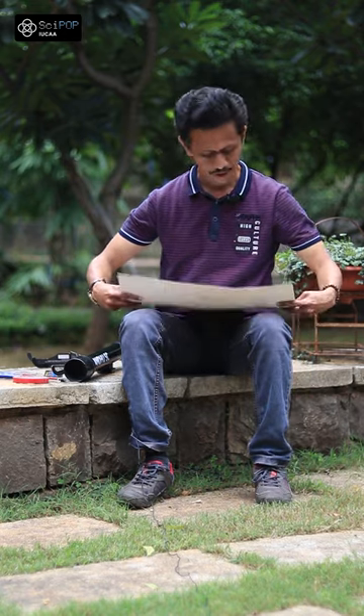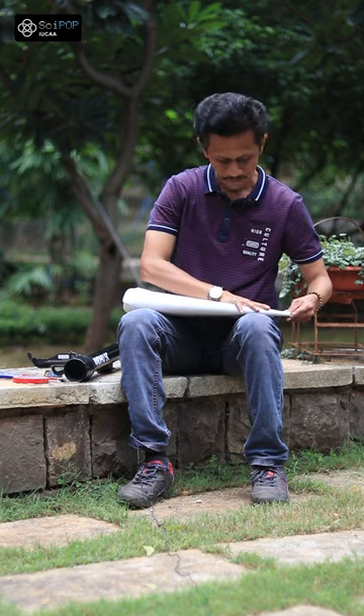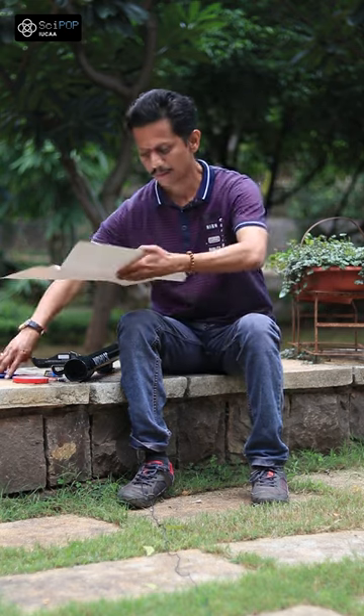Let's make a solar filter. We fold it in the middle. This is the carbon paper.